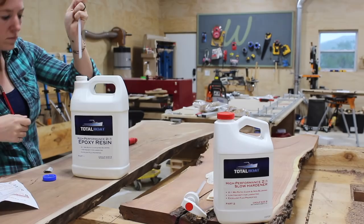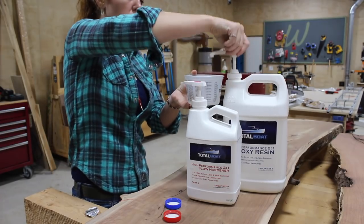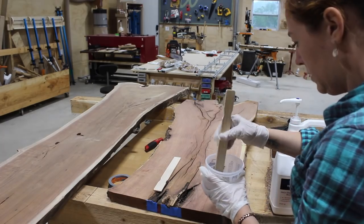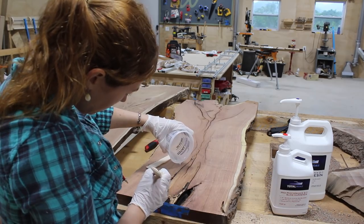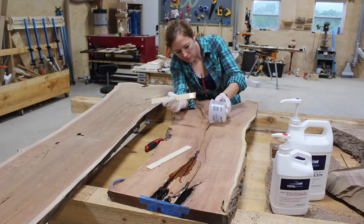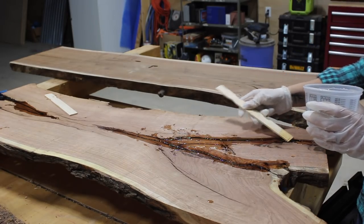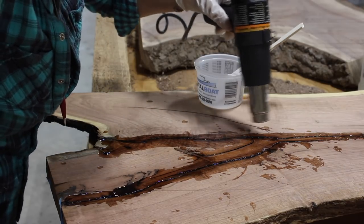Next was to flip it back over and start filling in all of these cracks and crevices. I'm going with a 2-to-1 epoxy made by TotalBoat - the 2-to-1 means two parts resin to one part hardener. Something I really like about the TotalBoat system is their pumps simplify it to one pump to one pump and dispense the 2-to-1 ratio for you. After following the directions on stir time I started pouring it in the cracks, using painters tape at the end crack as a stopping point.